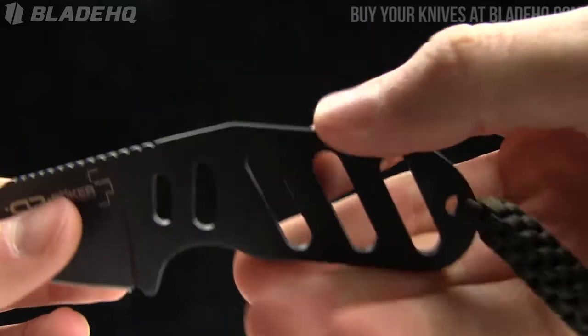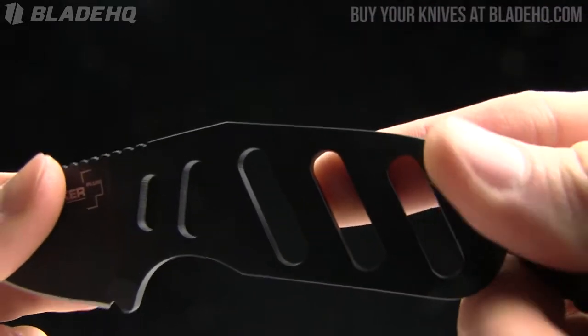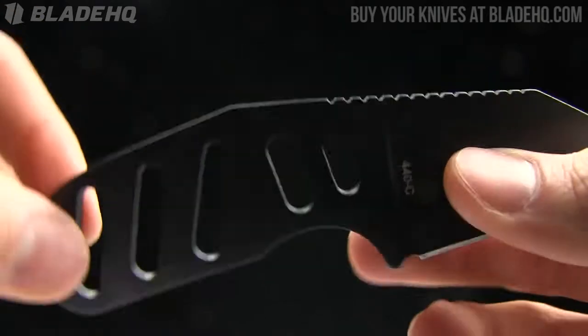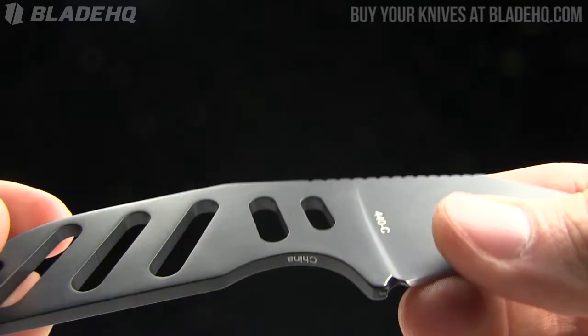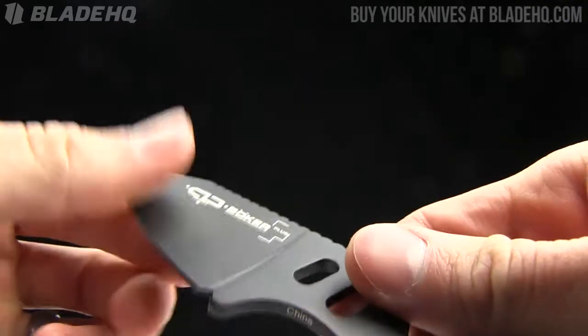That edge isn't beveled at all, so you might end up with a few hot spots here and there. But this is kind of a last-ditch tool — if you're using this intensely all the time you probably want to go with a different knife — but for what this is and what it costs, not a bad deal at all.